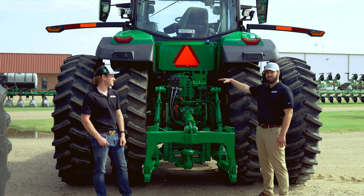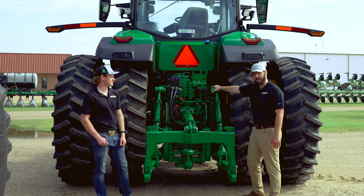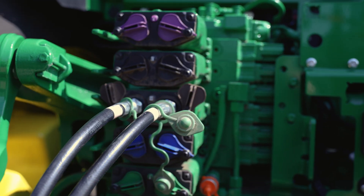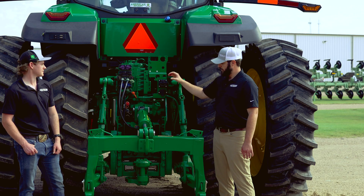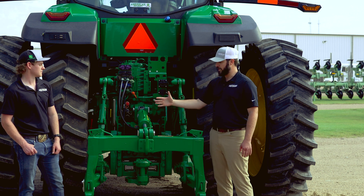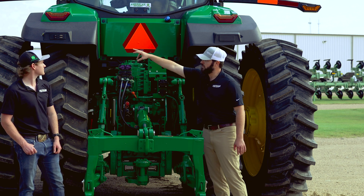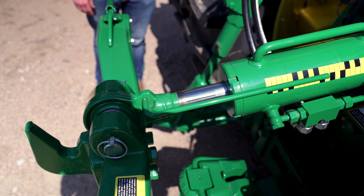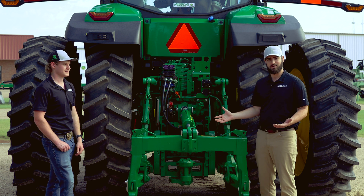Gallon-per-minute wise on the 7 series tractors, you have from 43 to 59 gallons per minute — this unit currently has 59. You can get up to 6 SCVs; we have 5 right here. You also have auxiliary hydraulic output options. Looking lower, you have the option of plugging in fore and aft tilt on your hitch. We currently have it plumbed into the third SCV so you can control it up and down, forward and aft, while you're backing up to an implement — really great for when you're coming up to a 3-point or 2-point setup.